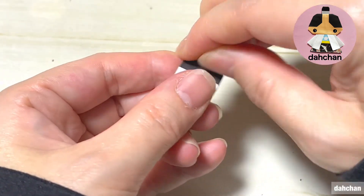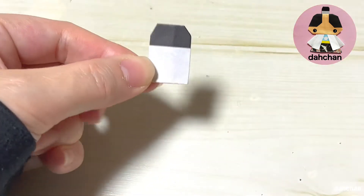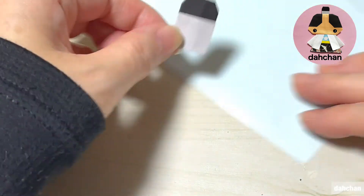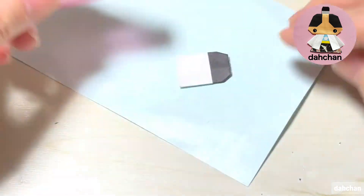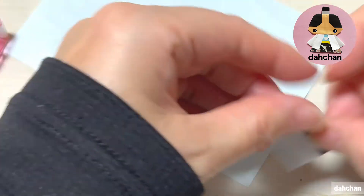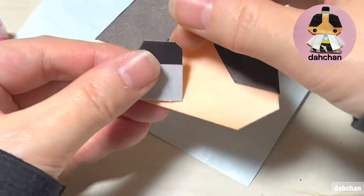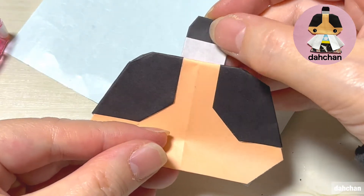半分に折ります。こちらは少し被るように、こういう感じで5mmほど被るように折ります。折ったらここの角を少し軽く折ります。そうしましたら、ここをのり付けします。この下1cmほどのり付けして、ここへ真ん中へ貼り合わせます。